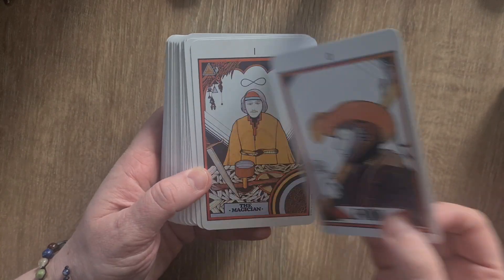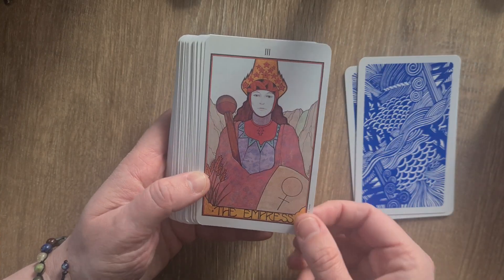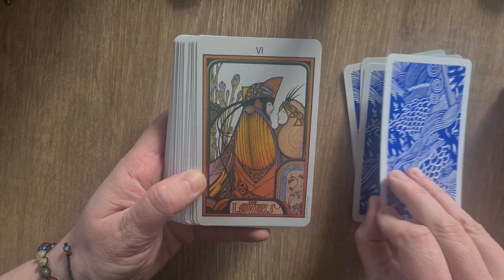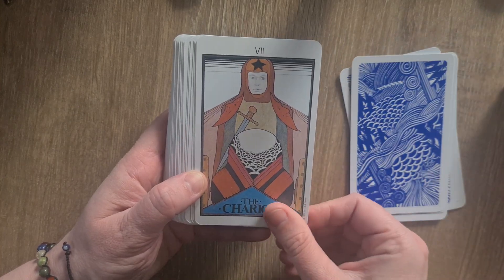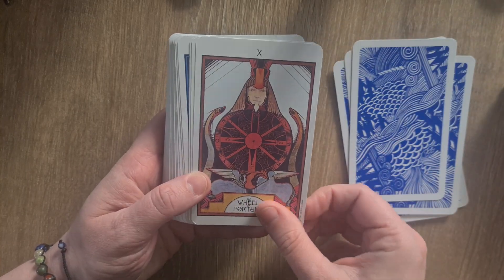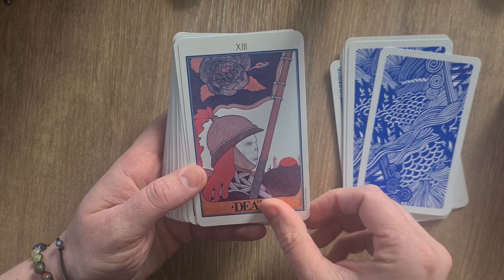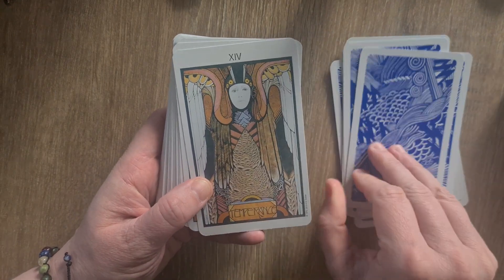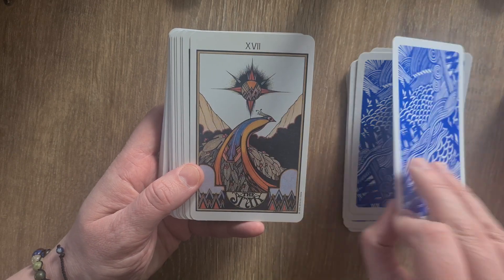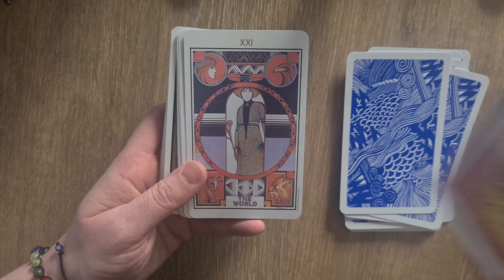Then we move on to the cards themselves. We have the Fool, the Magician, the High Priestess — I love the 70s artwork. The Empress — there's something David Bowie about that. The Emperor, the Hierophant, the Lovers, the Chariot, Strength, the Hermit, the Wheel of Fortune, Justice, the Hanged Man, Death — I like the faint skull imagery on it — Temperance, the Devil, the Tower, the Star, the Moon, the Sun, Judgement, and the World.